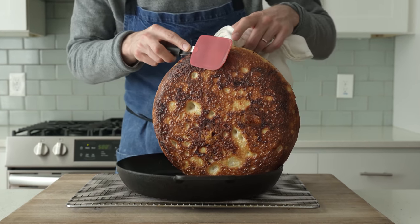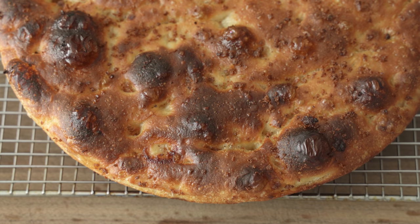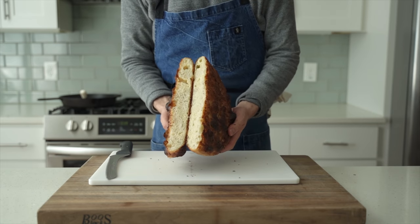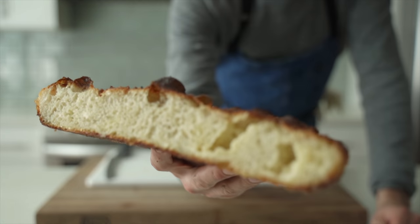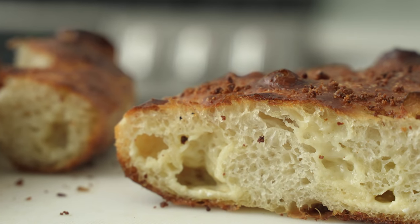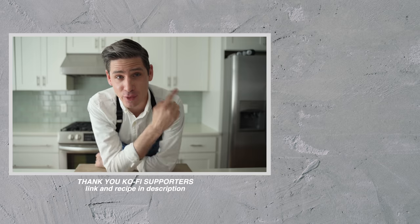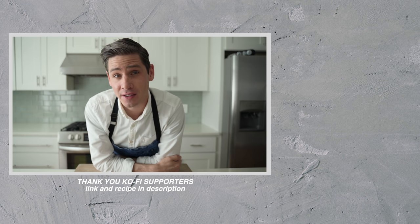The bottom line is whether you've got two hours or 24 hours and a little bit of cheese, focaccia is just such an easy win — a really great thing to have in your tool belt. Let's eat this thing. Before I get out of here, a huge thank you to everybody who supports this channel on Ko-fi. If you like this video, please give it a like, hit subscribe, and there are a couple more videos over here for you to check out. As always, thank you so much for your time and attention — thank you for sticking around at the end. We'll see you next time.